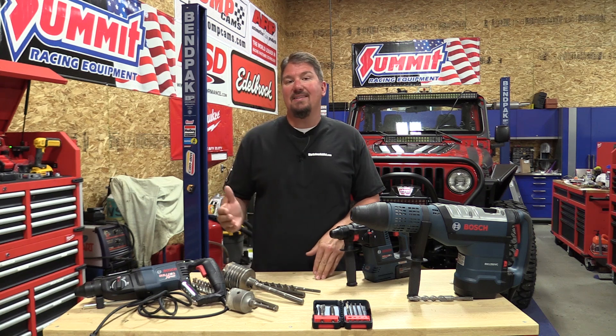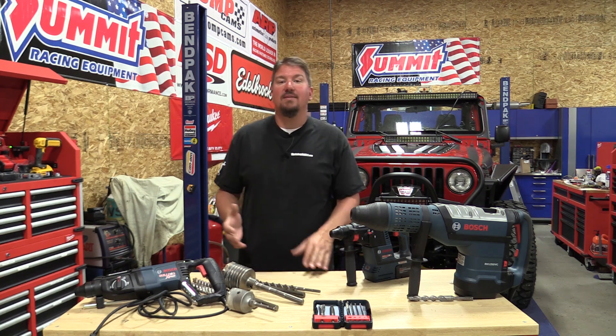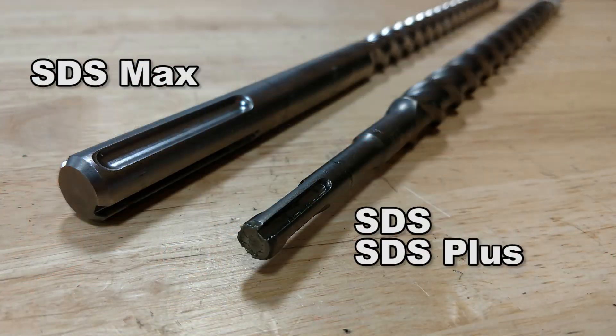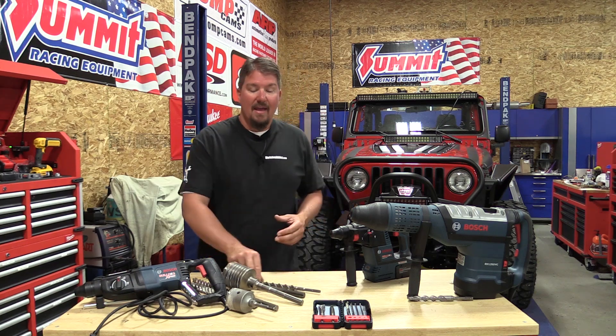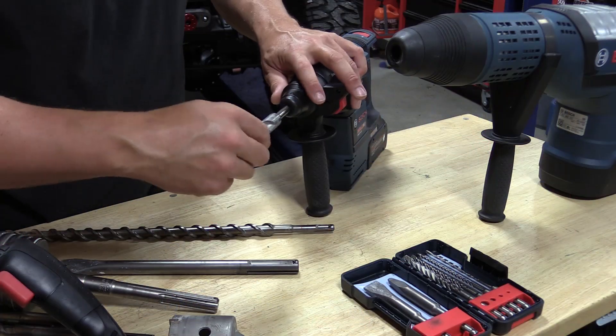Hey everyone, Brian from workshopaddict.com. We get a ton of questions on what the differences are between an SDS, an SDS plus, and an SDS max drill bit. This SDS madness came from Bosch over in Europe and it transitioned to the US and became the universal way of connecting a masonry bit to a rotary hammer.